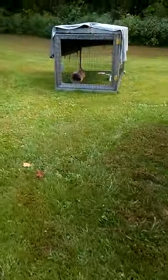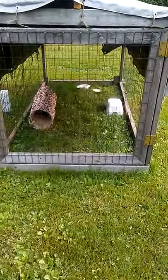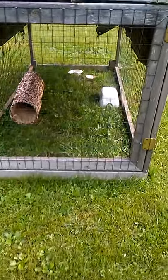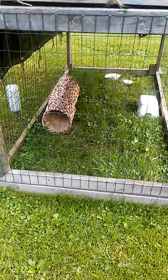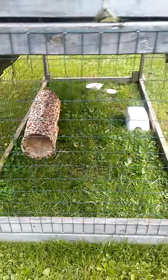I have two Angoras out here and a lionhead — all three bucks. Sometimes I use what I call rabbit tractors — a lot of people call them chicken tractors, but I use them for both. I'll put one of the rabbits out here and let them play throughout the day, or I'll take a few chickens and let them come out and pick. I can move it anywhere I want.